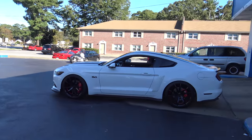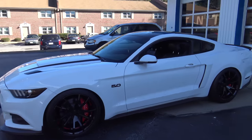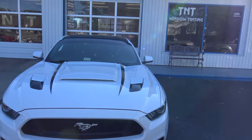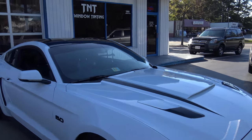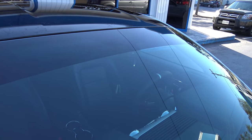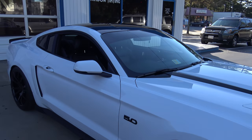All right, so they got it done. The tint strip is up there. Let's take a look at it. This is actually my first time seeing it. Looks good.